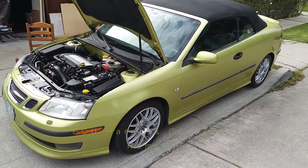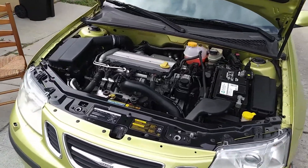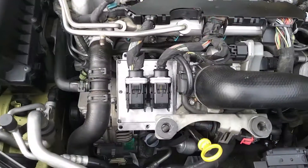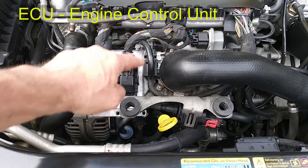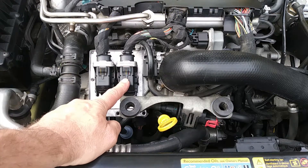Hey guys, a quick little video on how to take the main two electrical connectors off the car's ECU. I've already removed the plastic cover that's usually right here, and here you can see the ECU — this silver little box right there.